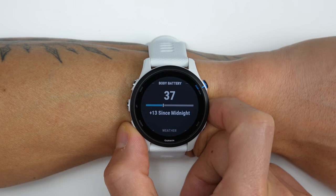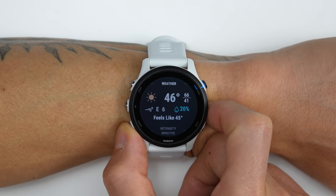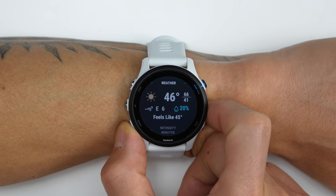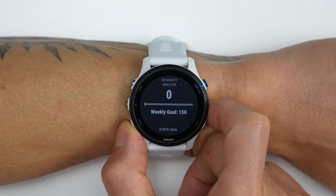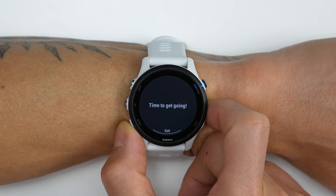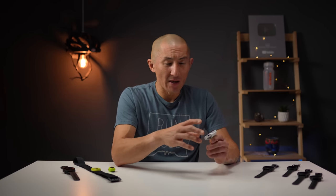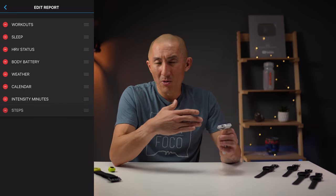The next screen shows your HRV status, then your body battery status, then a more detailed weather report for the day. There's also other data you can choose to show, such as your intensity minutes for the week as well as steps for the week. I think this feature is great because before when I woke up I had to scroll to different widgets to access all this different information, and now it's just all in one place. And you can edit what information is shown in your morning report.